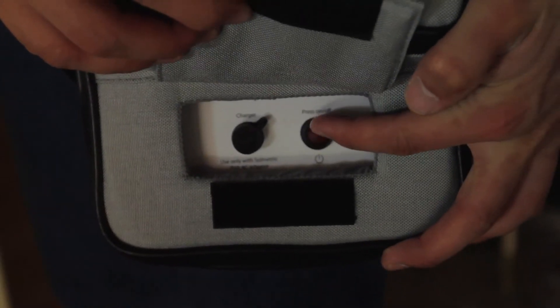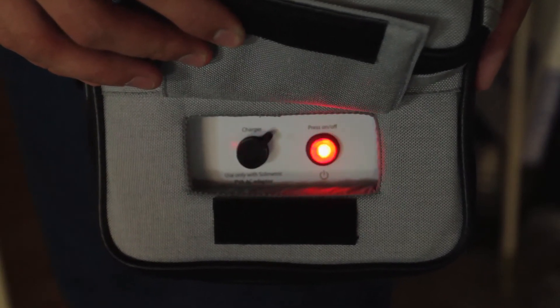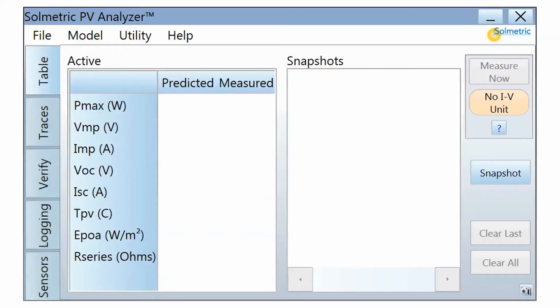Once connected to a module or string, turn the measurement unit on by pressing the power button, which is located at the front side of the unit next to the charging port. The light on the button will blink to indicate that the unit is searching for the wireless USB adapter. When the wireless connection has been made, notice that the status indicator in the software has changed from No IV unit to Ready and is now colored green.